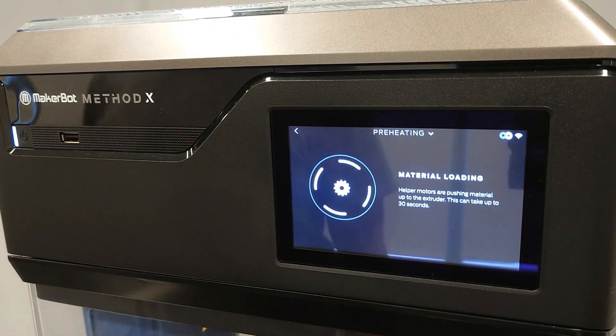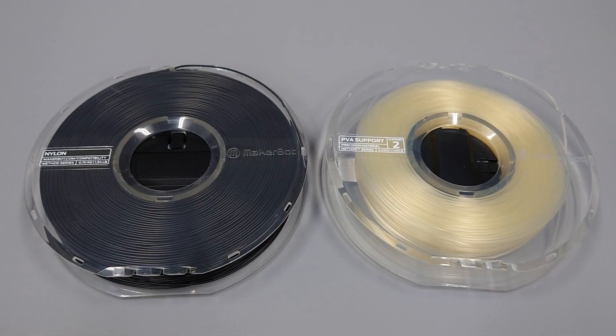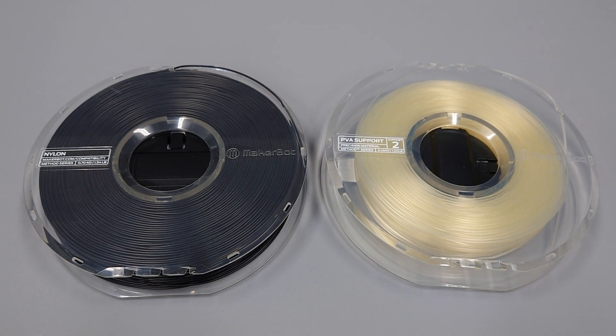If you're printing with a moisture-sensitive material such as PVA or nylon, it's possible that the material may have absorbed some moisture which is causing it to have issues printing. If none of the above solutions resolve the material jams, you may need to dry the material before proceeding.